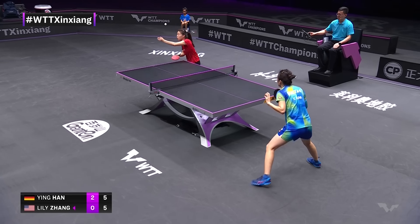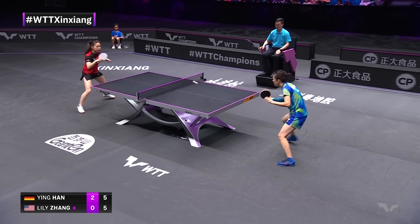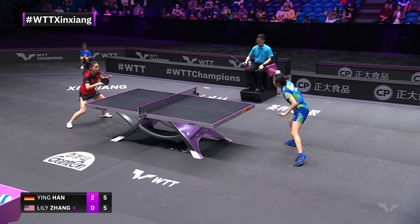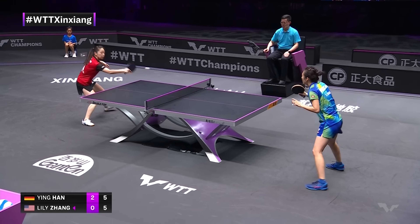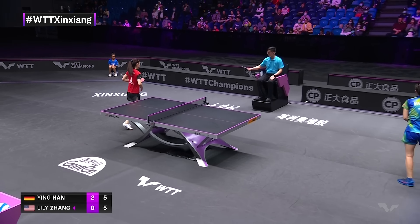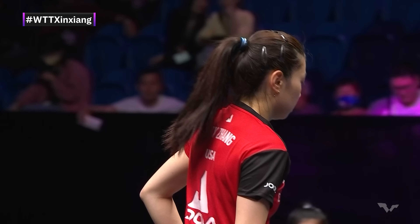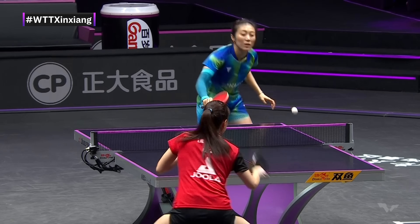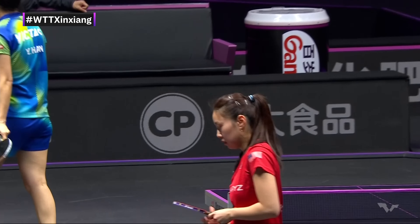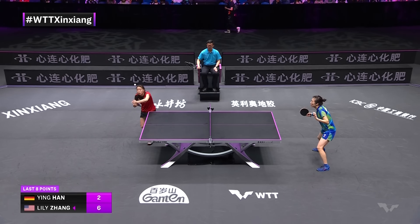Against a kind of player like Han Ying, you can't afford to be too square to the table when you play your forehands. As a right-hander, you want your left leg in front of your right so you can transfer through — you'll lose balance if you're square. That is not an easy ball to play, but Lily Zhang powers through and reads it just right for that flat kill shot. It's amazing what timeouts can do — she didn't get the first point out of the timeout, but since then quite a turnaround. Six of the last eight points for Lily Zhang.